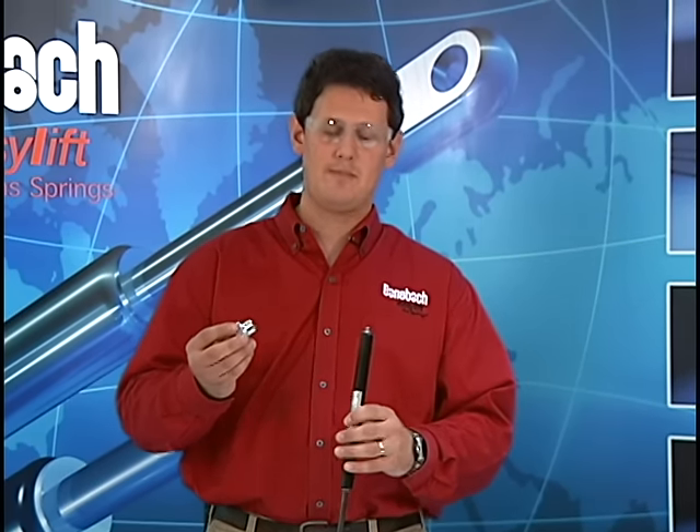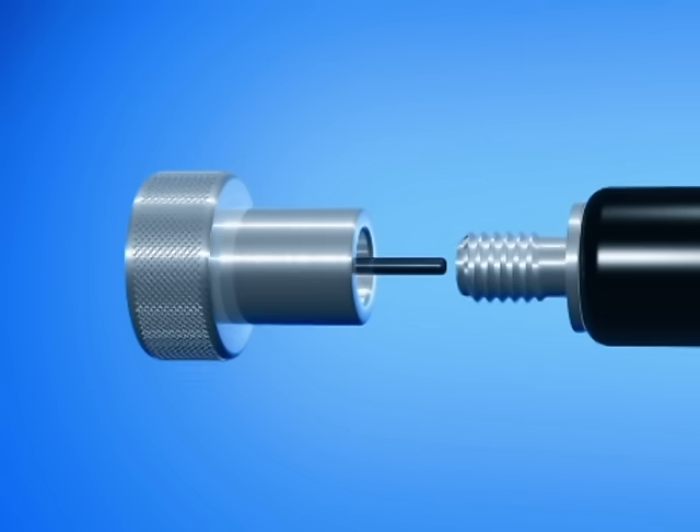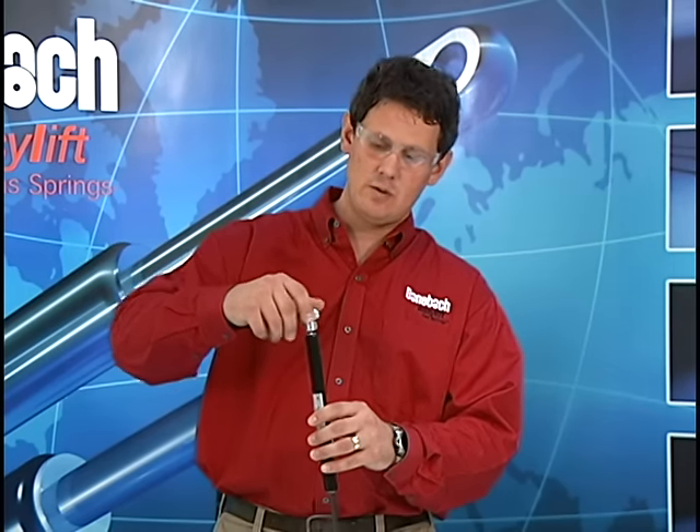You'll take your release screw and slowly screw it onto the threads. Now you want to make sure the gas spring is away from you and in a vertical position with the rod side down.